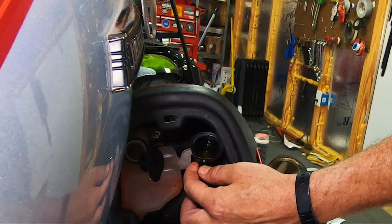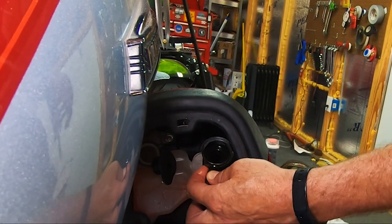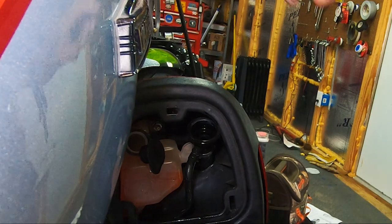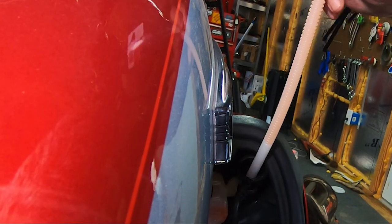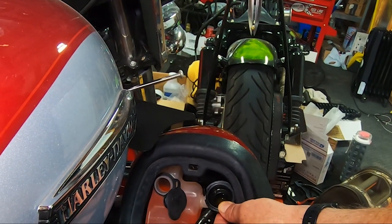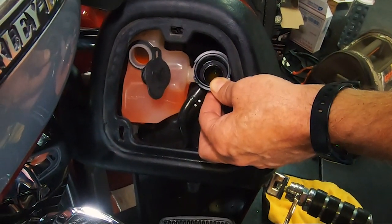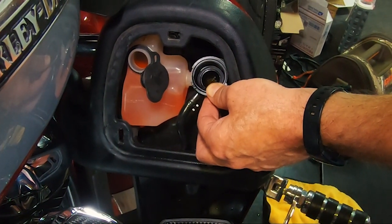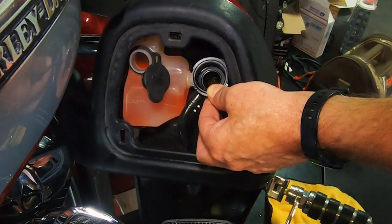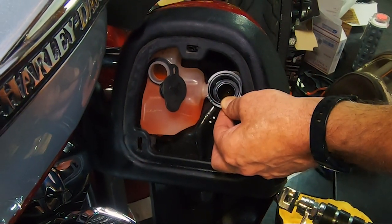Let's do the bleed — turn the ignition on, put the throttle at 50% or more for three seconds. Look at that, it just disappeared — we need to put more in there. After a few minutes it's still at the same level, so we do the bleed again: turn the ignition on, throttle at 50% or more for three seconds. We see a few bubbles coming out. We're going to put just a tad more coolant in — we don't want any air in the system at all.